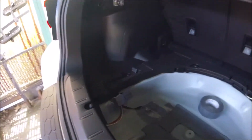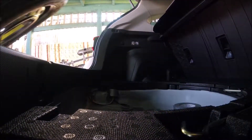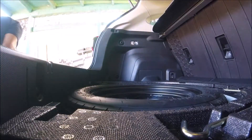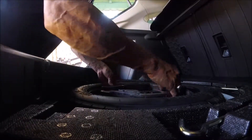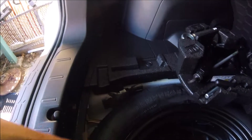I taped that cap back in place, taped the wire down, and put this part here so it's all secure and it doesn't go anywhere. Put my tire back in — there's plenty of space right there in the wheel well for the parts.